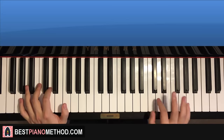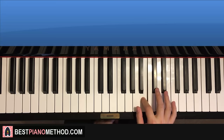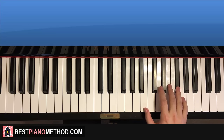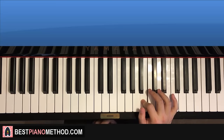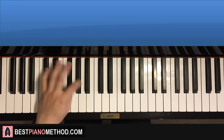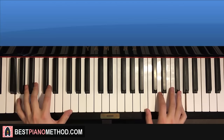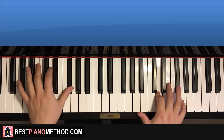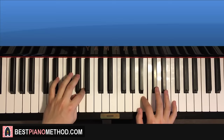Right hand for the third part goes up to the G here: G, F sharp, D, down to A, B. And that's it for the right hand for this third part. Left hand is the same second pattern. So the two hands together: G and G together, F sharp and F sharp together, A and D together, D together, B and B together — like that. Very beautiful.